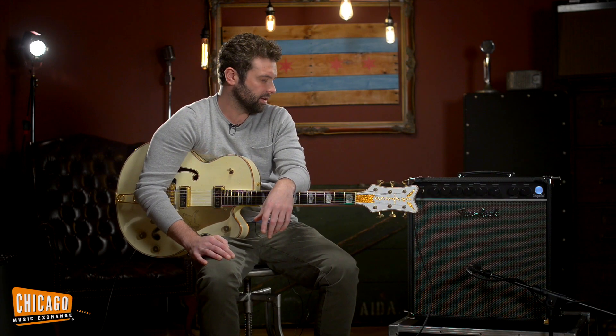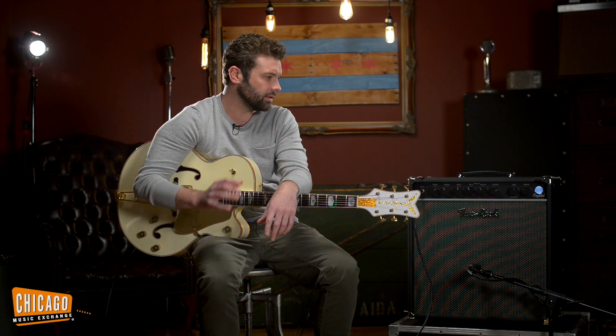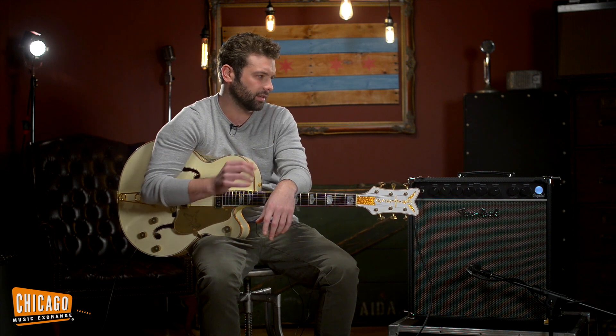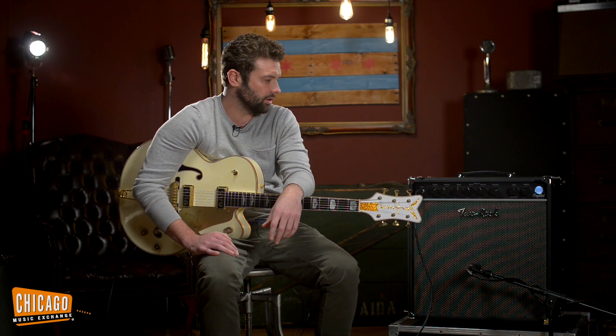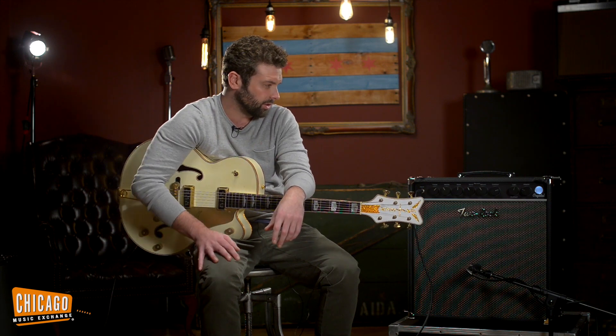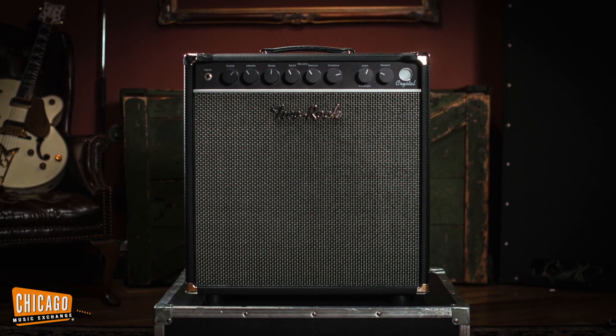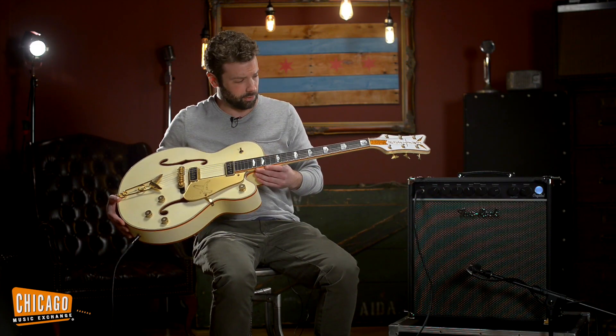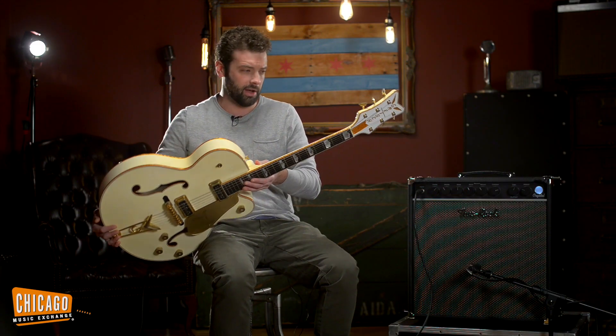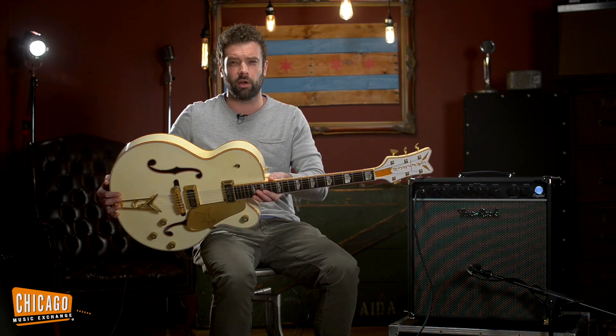For the amp, I wanted to get something that could get me a really sparkly, hi-fi clean tone that also had spring reverb on board. So I chose my favorite Two Rock amp, which is the Crystal — a 22-watt Crystal combo. I hope you dug it. It was an absolute joy to play. This is an incredible guitar. Again, Stephen Stern Masterbuilt '55 White Falcon from the Gretsch Custom Shop.